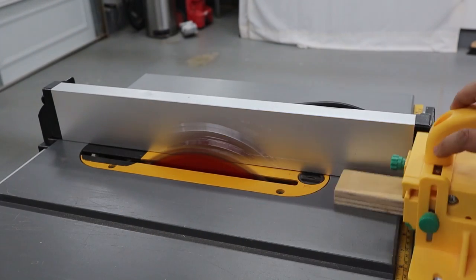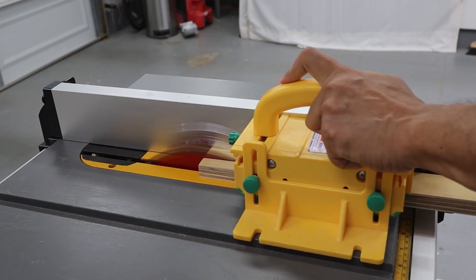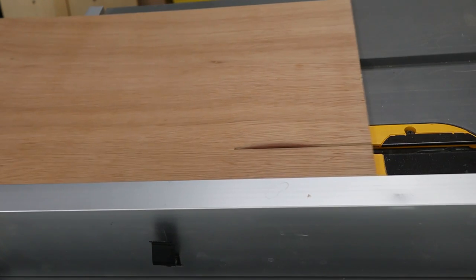On a whim, I decided to encase the bottom of the table saw to minimize the sawdust from flying out and redirect it down to the sawdust catcher.